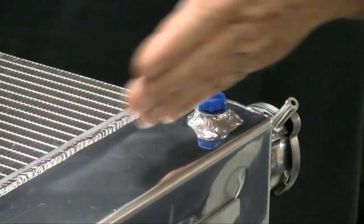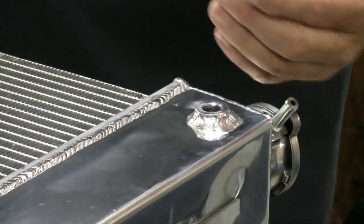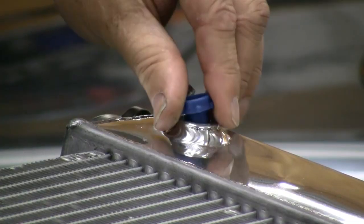It's got a nice polish to it, and it has the cooling area for the automatic transmission. You want to take these plastic plugs out and put some nice brass plugs in here to make this look a little bit more neat, along with the rest of the nice look on this radiator.